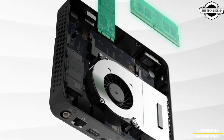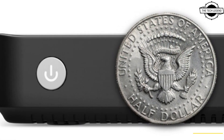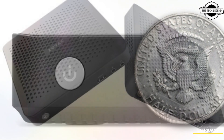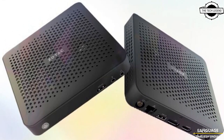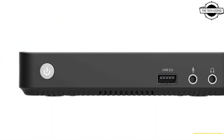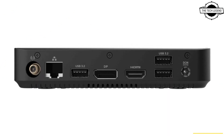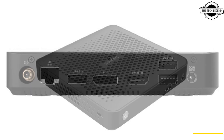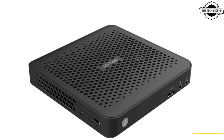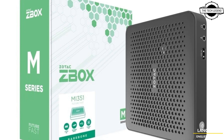Introducing the ZBox Edge MI351, a compact, low-profile mini PC that delivers essential performance for everyday computing at home, office, or business. It comes with an included VESA mounting bracket, providing the flexibility to mount the system nearly anywhere. Powerful at its thinnest, it is only 28mm thin and delivers performance while leaving plenty of space to use.